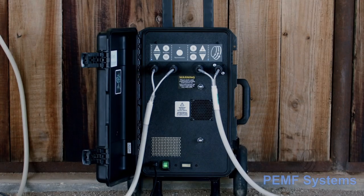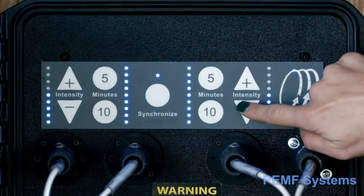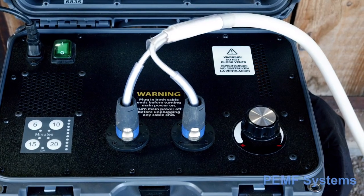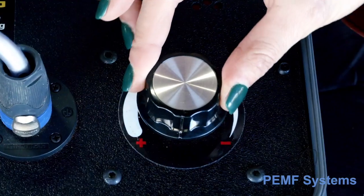Setting the intensity level will differ with the type of device you operate. Digital devices have preset intensity levels that you select with the up and down arrows. Spark chamber devices have an intensity rotary dial that turns counterclockwise to increase the intensity and clockwise to decrease it.